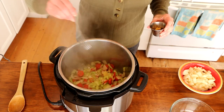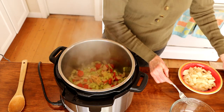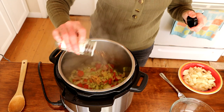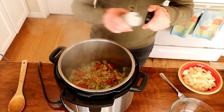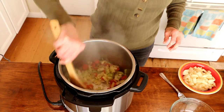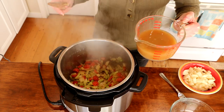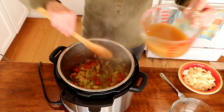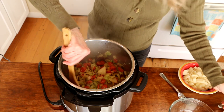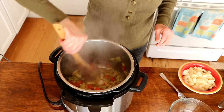After these have sautéed for a few minutes, we're going to add about three or four cloves of minced garlic. I'm going to add a little bit of red pepper flakes too — this is optional. We're just going to let this go for about a minute. Then add a little vegetable broth to deglaze the pan. You want to get all those nice bits on the bottom of the pan because there's a lot of flavor there.